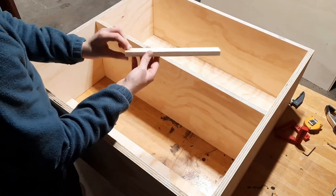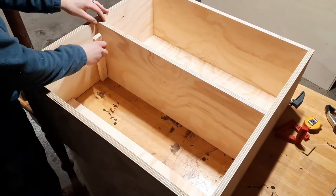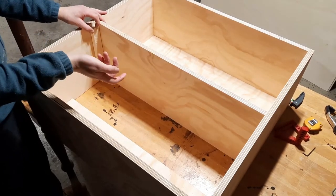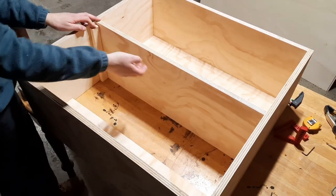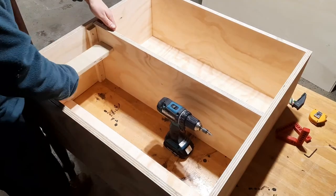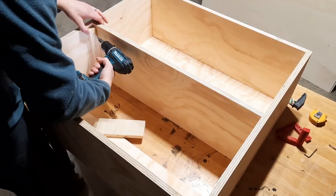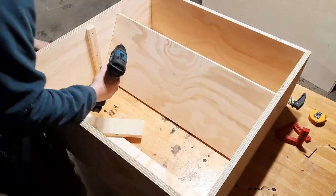I used some leftover furring 1x2s from my kitchen cabinet build-out — I'll leave a link in the description if you want to check that out. I cut this to 11.5 inches and used it as a cleat. This way I can secure it to the side of the cabinet and put the shelf on top. If I ever want to move the cabinet up, down, or remove it completely, I can just unscrew the cleat. This proved to be quite tricky, but I didn't have a shelf pin jig — they're quite expensive — so I did the rest of the build with limited tools. Sometimes you just have to improvise and use what you have to get the job done.